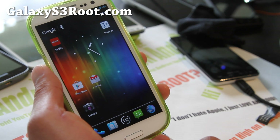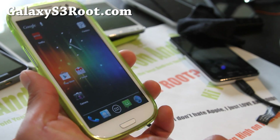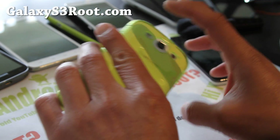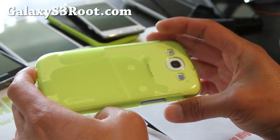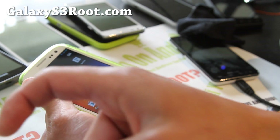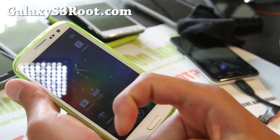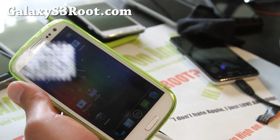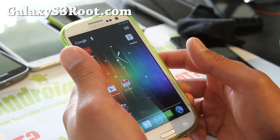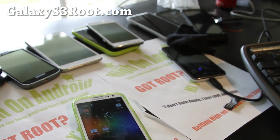If you have a Galaxy S3, don't forget to sign up for my email list at GalaxyS3Root.com — we update you with ROM of the week, once a week. It's also a great way to get in contact with me if you have trouble with ROMs, rooting, or anything else. If you're on YouTube, please hit that like button — it helps me greatly. Subscribe if you haven't. Use the share button to share this on Twitter, Facebook, or Google+. Stay high on Android, folks — see you later.